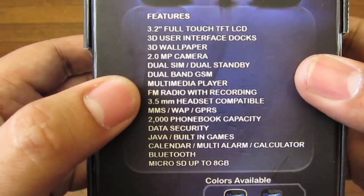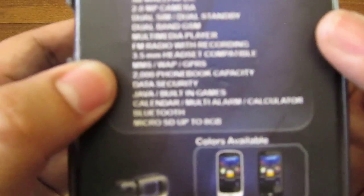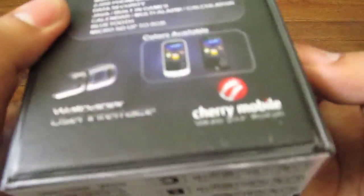It has a 3.5mm headset jack, FM radio, Bluetooth, Java built-in games, and it's a pretty nice looking phone — dual SIM.